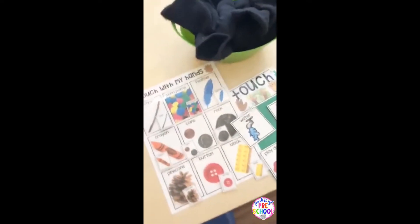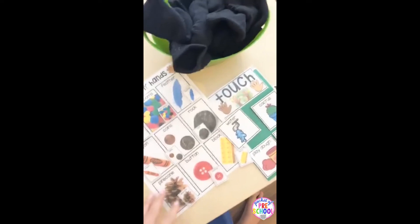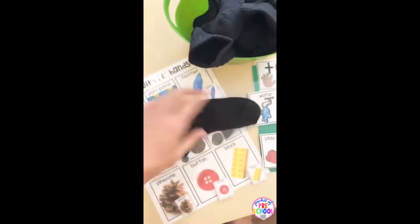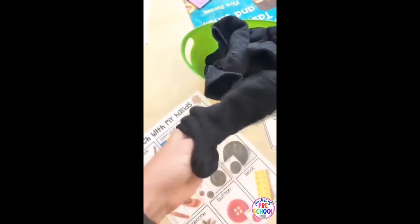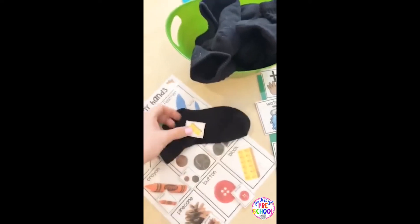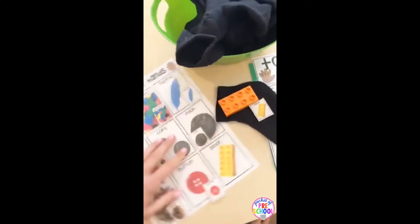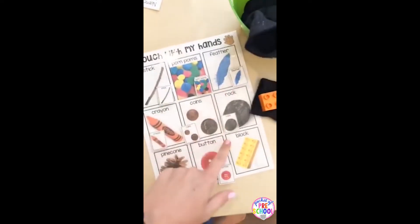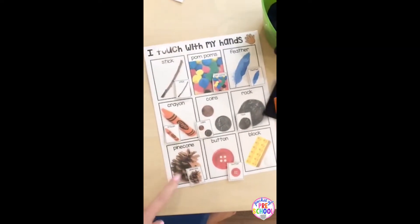For the sense of touch, I made each container different so if they all got out, kids would know which goes with which. There's a sorting card. I got black socks from the dollar store so kids can't peek — they put their hand all the way inside and feel the object, then guess what it is. The Velcro sticks to the sock so you don't need to add any Velcro on. I tried to put different items that feel different ways and that kids would recognize, like a stick, pom-poms, a feather — things already in your classroom. I didn't have to go out and buy any of these things.